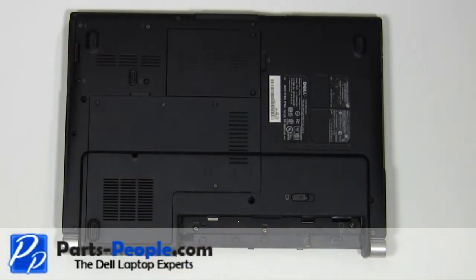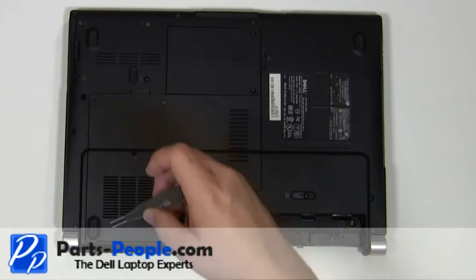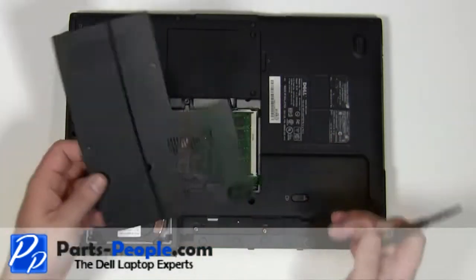Remove the 2.5mm x 5mm screw. Remove the memory door cover.